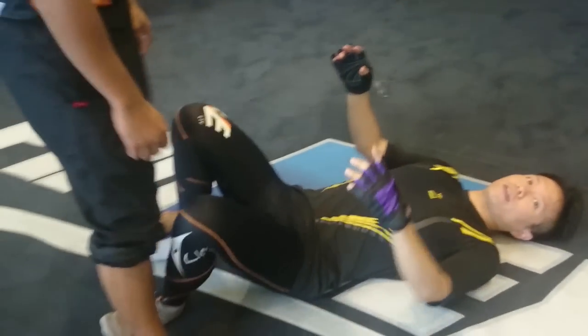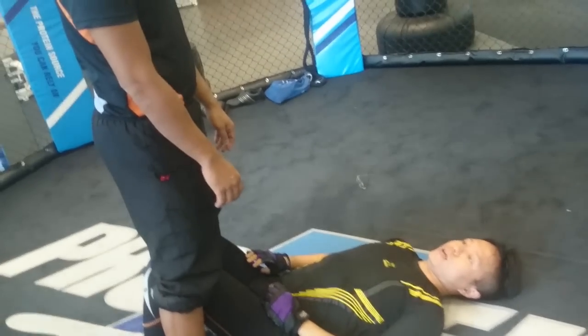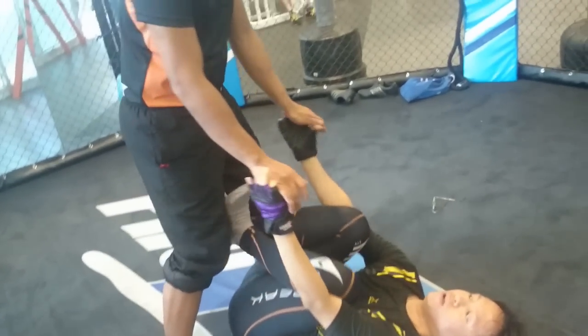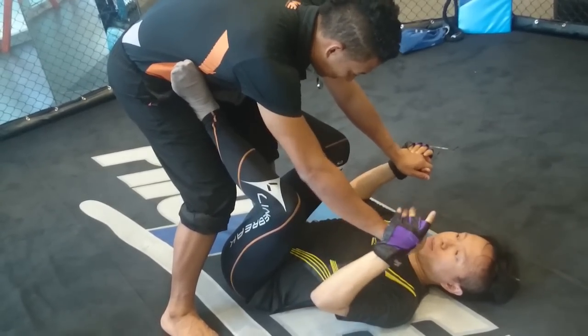Time to choke — another BJJ move. This is trying to choke. So they're kind of leaning towards you. You put your feet on the hips, there, and then keep coming down.